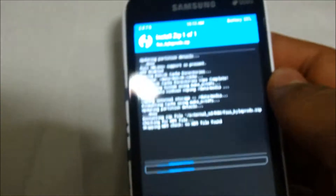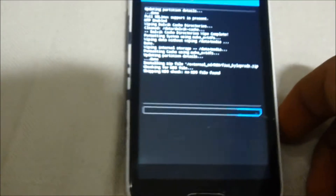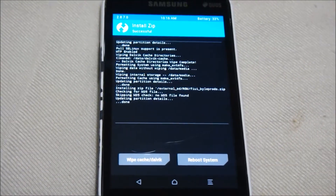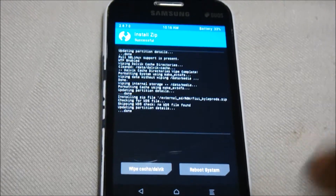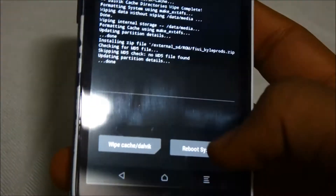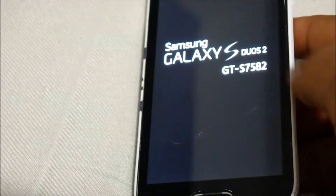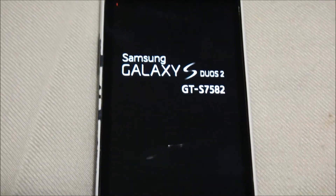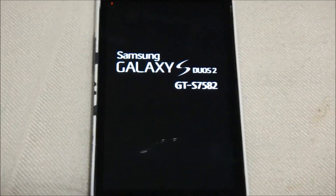Flash this ROM and wait till it extracts and installs. We have now successfully flashed the ROM. Click on Reboot System and wait till the boot logo appears — and here it has appeared. Let us wait till the next logo appears.